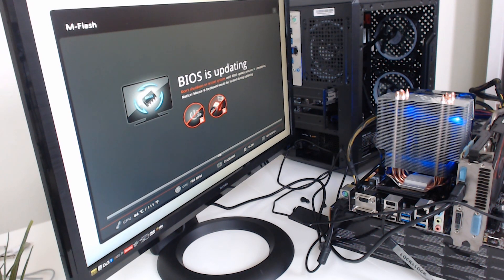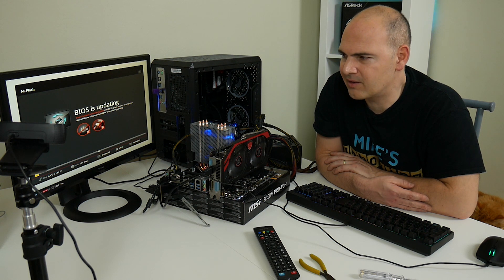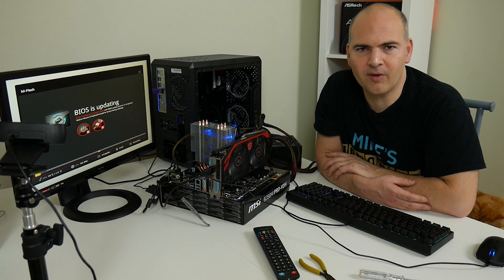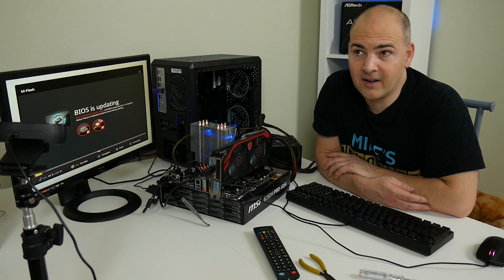This is a lot nicer than the BIOS updates of years ago where you had a DOS screen, all in white and blue with a little yellow bar along the bottom, and it was absolutely terrifying as it was trying to load off a floppy disk. Luckily I never had one of those fail, but floppy disks were never the most reliable.